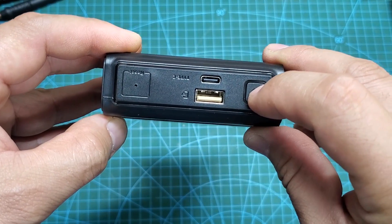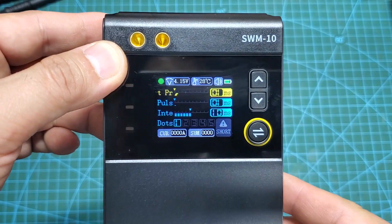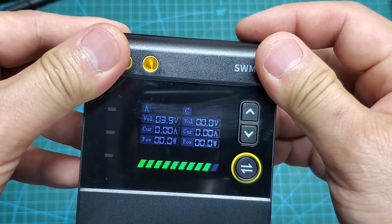On the front, we also have an LCD screen, three LED indicator lights, two up-down buttons, and a menu button. Above them are two sockets for connecting the welding pens.